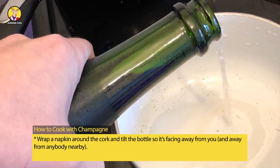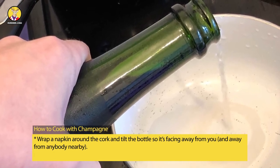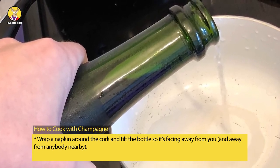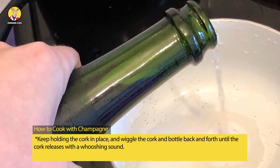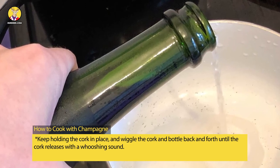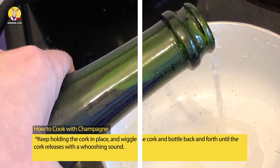Wrap a napkin around the cork and tilt the bottle so it's facing away from you and away from anybody nearby. Keep holding the cork in place, and wiggle the cork and bottle back and forth until the cork releases with a whooshing sound.